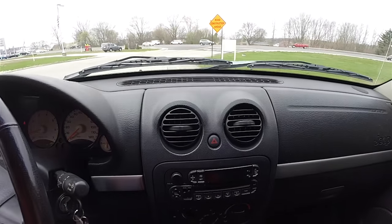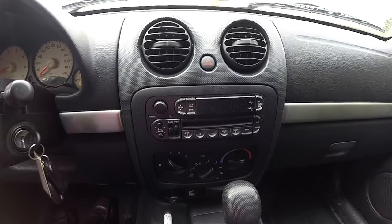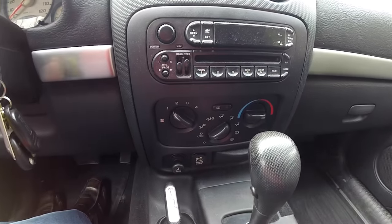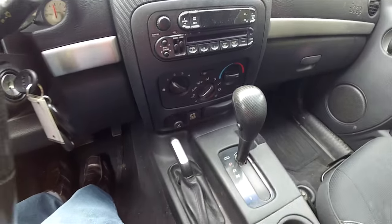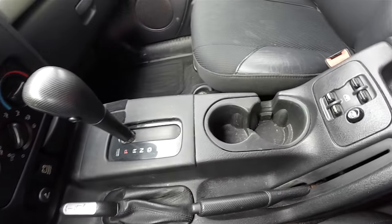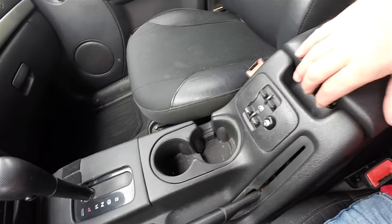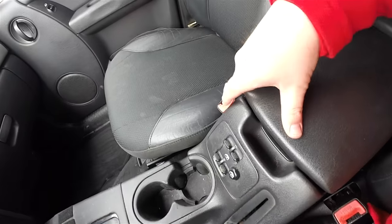Moving down the center stack: twin circular air vents, AM/FM CD player, climate controls, dual front cup holders, power window switches, and storage on the center armrest.